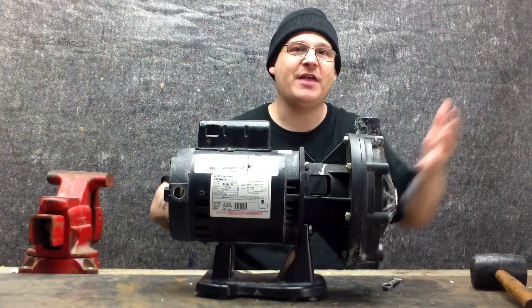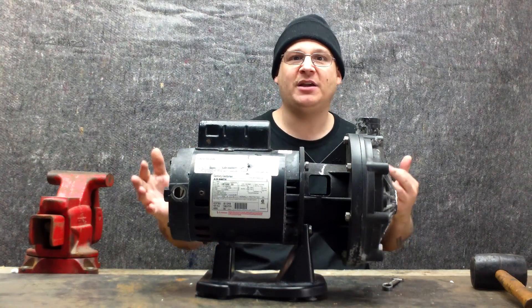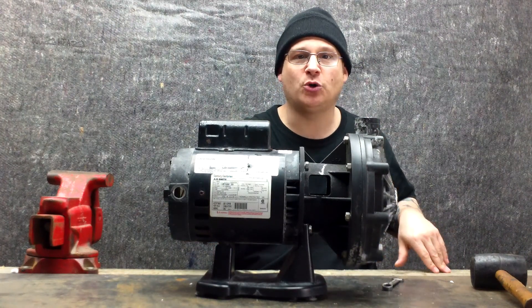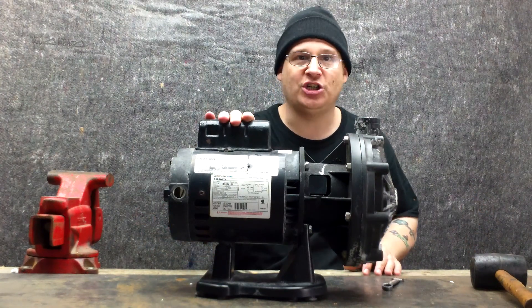You may have a Polaris pump that is buzzing or humming when it wasn't before — and you're thinking you can change your capacitor. That's true. Sometimes your motor won't need a full rebuild. It might just be buzzing and humming, and you might just need to change your capacitor.